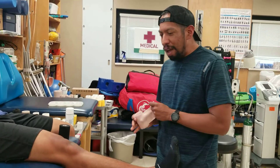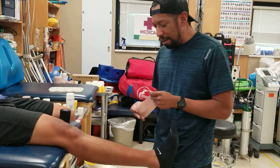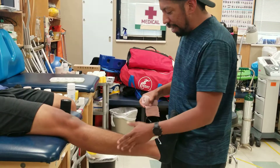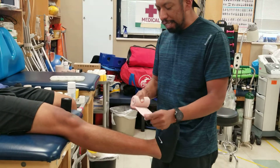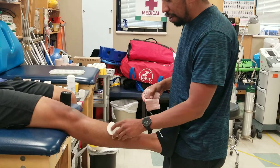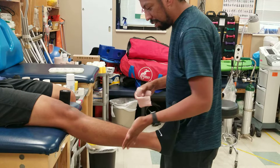Today I'm going to show you how to wrap the lower leg if they suffered a contusion on the lower leg. I'm going to use an elastic wrap and I'm also going to apply a compression pad over the area of contusion.